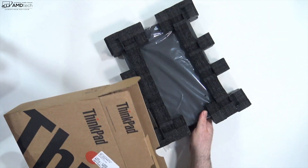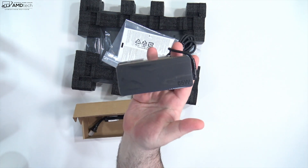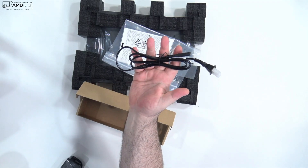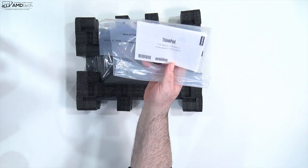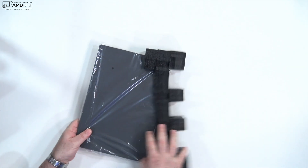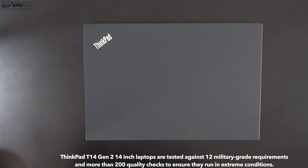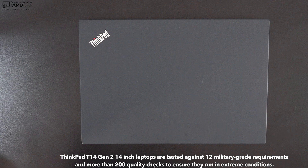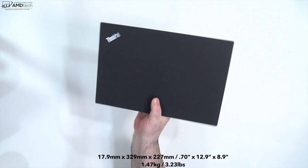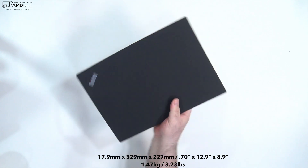Inside the box is the unit itself, a 65-watt USB-C power adapter, an extension cord, and some documentation including warranty information. Holding this unit for the first time, it has that typical ThinkPad finish — that black finish with a military-grade durability rating. At 1.47 kilograms or 3.23 pounds, it's definitely not the lightest 14-inch laptop but portable enough to take on the go.